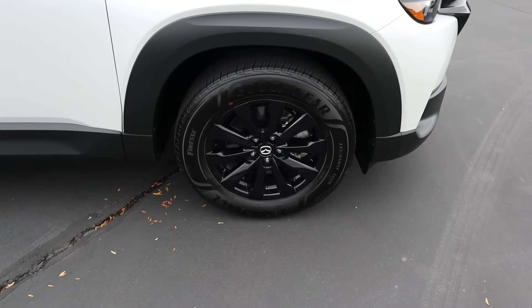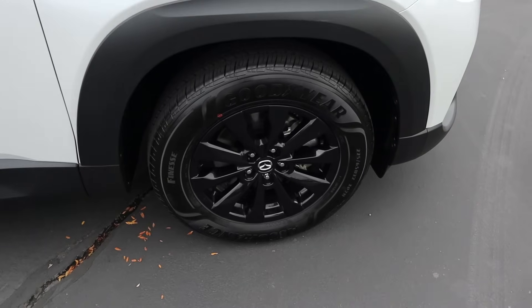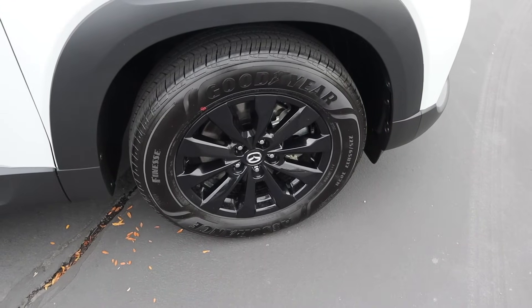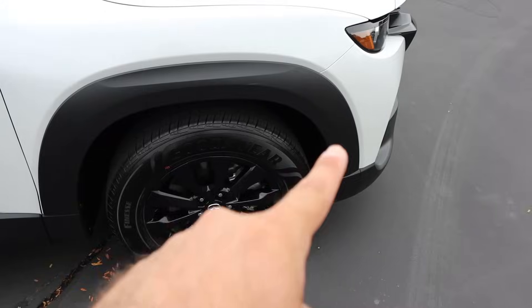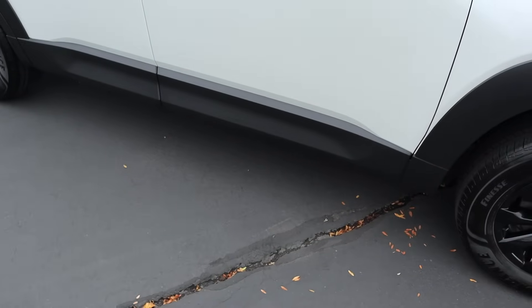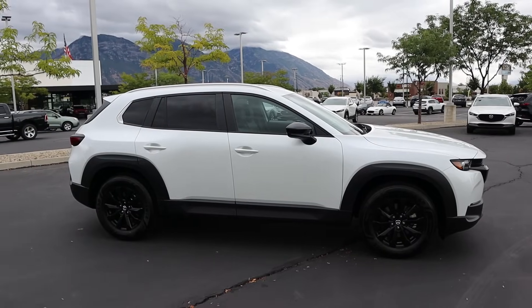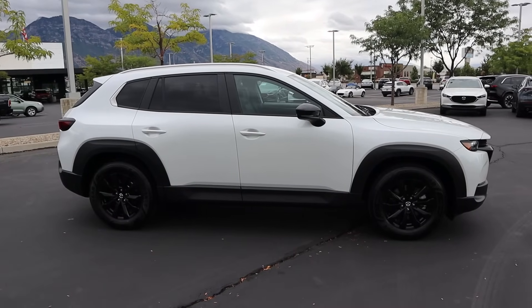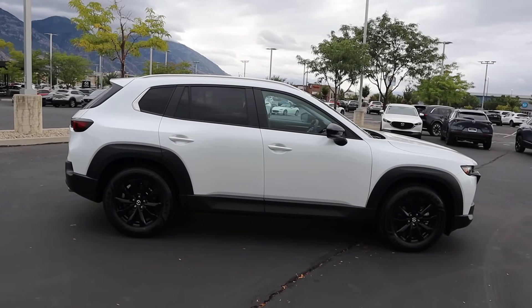Coming around to the side, our tire and wheel setup is 225/65/17 in the front and the rear. You can see the wheels are completely blacked out, and there's quite a bit of sidewall in the tires — I'll be interested to see how the ride quality is because of that. There are big chunky fender flares and that bodywork continues along the side. Notice the door handles are body painted and the mirror caps are actually blacked out. The contrast between the black lower section and the white upper section looks really cool.